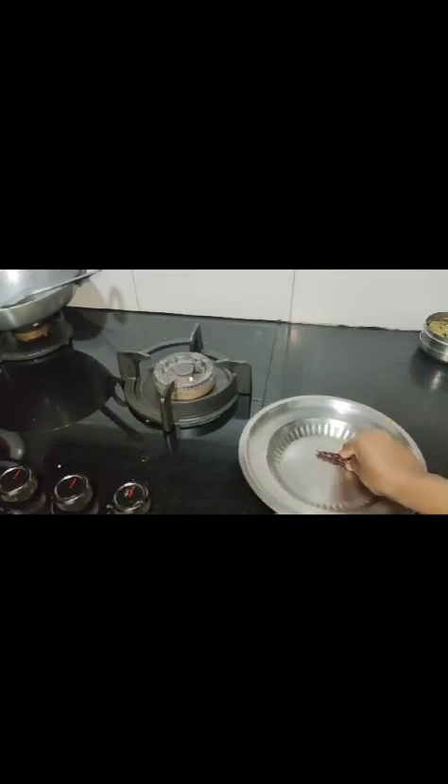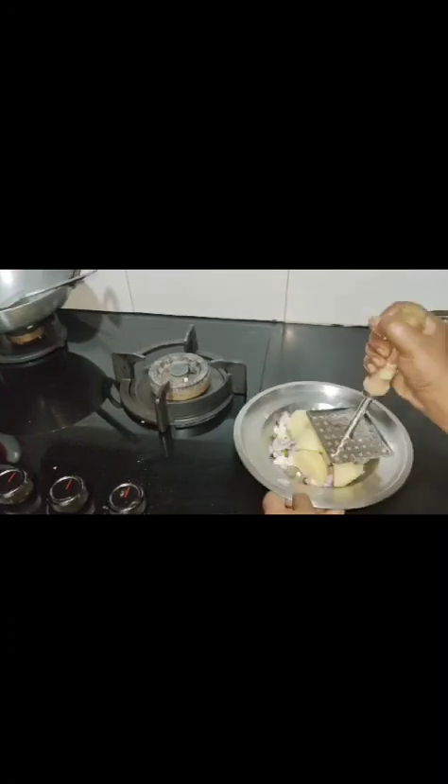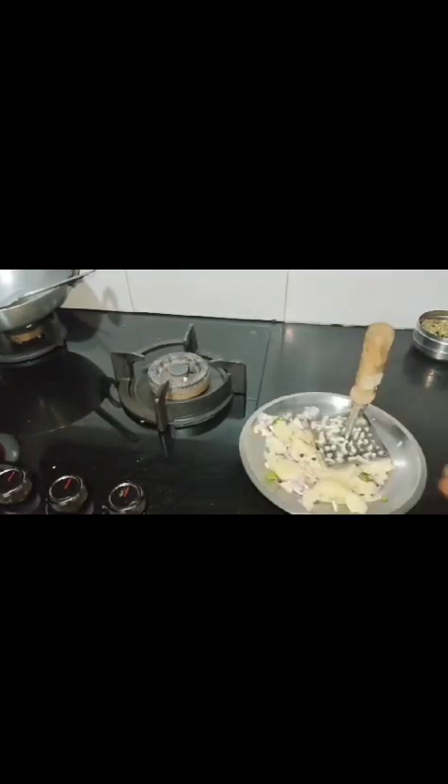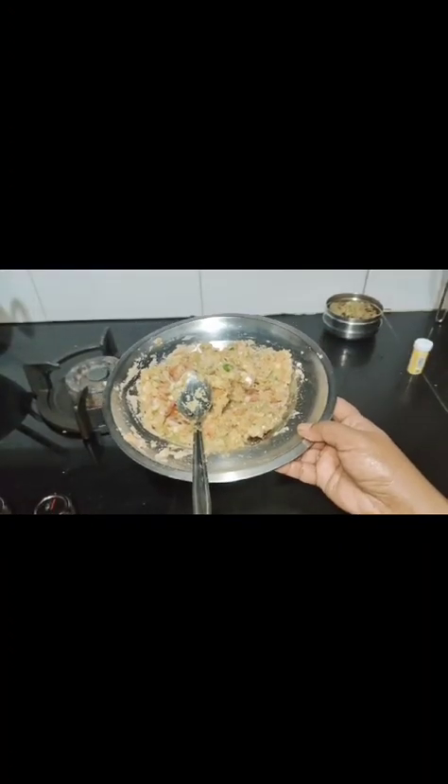Now I am going to make chokha. Adding salt, crushed dry chili, chopped onion, chopped chili, and boiled potato. Adding boiled tomato also. Today I don't have coriander leaves so I am adding a little bit of dhania pudina ka chutney. Mix it well, add chur powder, and the chokha is ready.